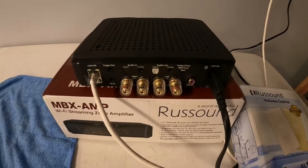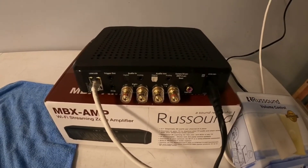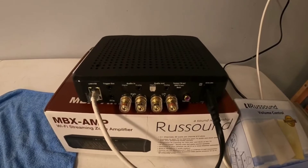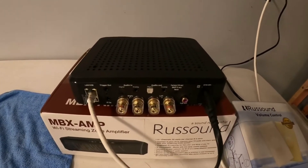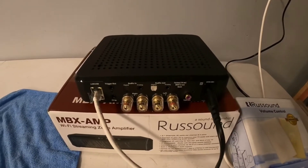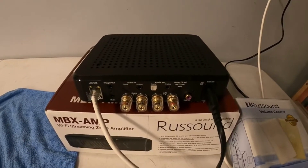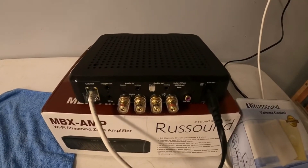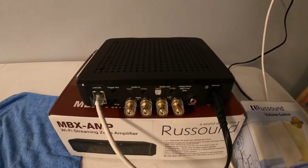The most common configuration I use is there's a cable box, sometimes a CD player. A lot of cable companies have music channels now, so I'll feed the output of the cable box into the digital audio in. When you pull it up on your mobile app and turn on a music channel on the cable box, it will play through the audio. Or if you're watching a football or basketball game, you can feed that through the house also.